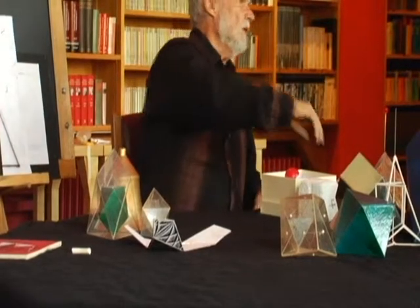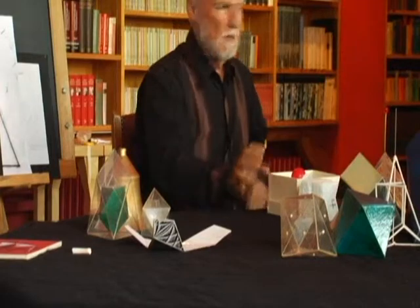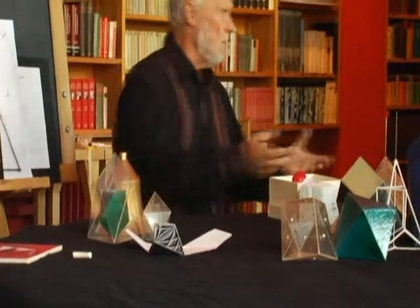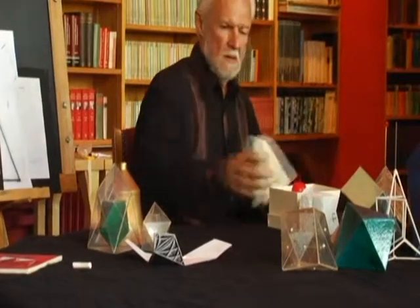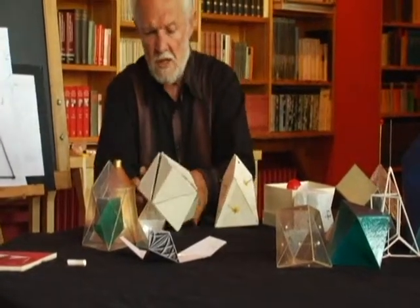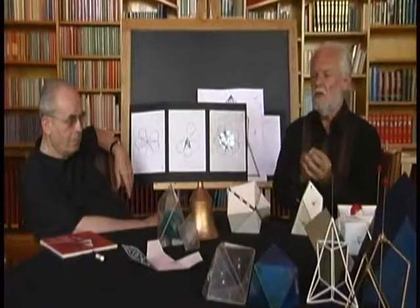I figured out how to turn it inside out. There's one other one there too. Inside out is a reversal — that's the reciprocal. And this is air, which is reversing. If you think of the cube and you think of the octahedron, there's a reversal.